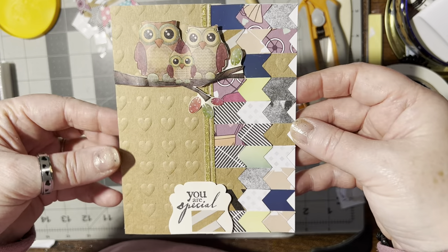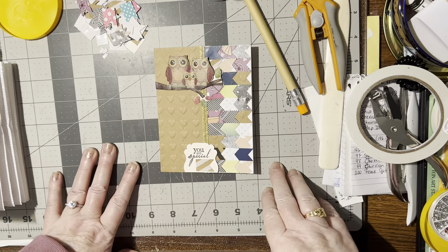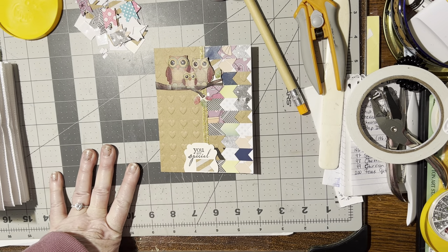That's all done — male or female card, I love it! I hope you like this card idea. If you do, please give me a thumbs up, and until we meet again, happy crafting, bye-bye!